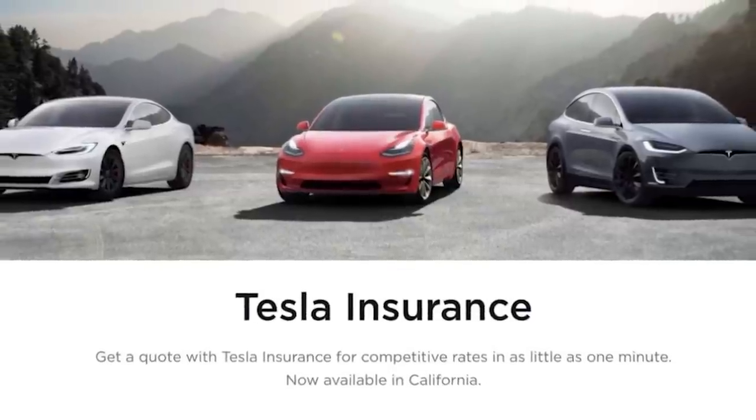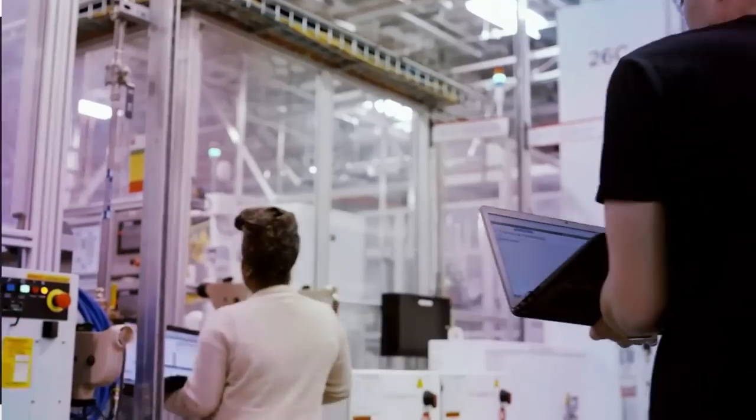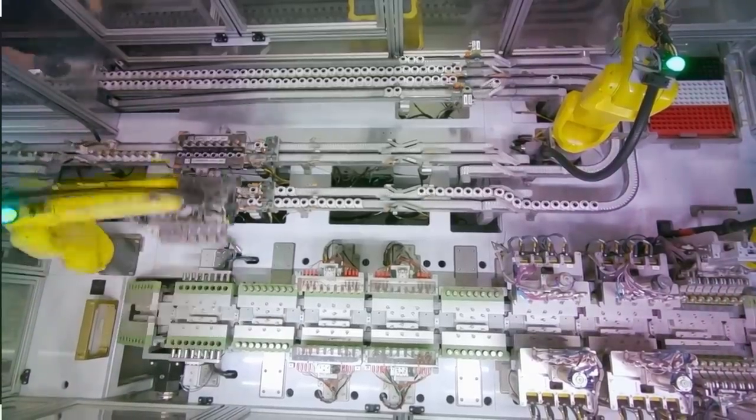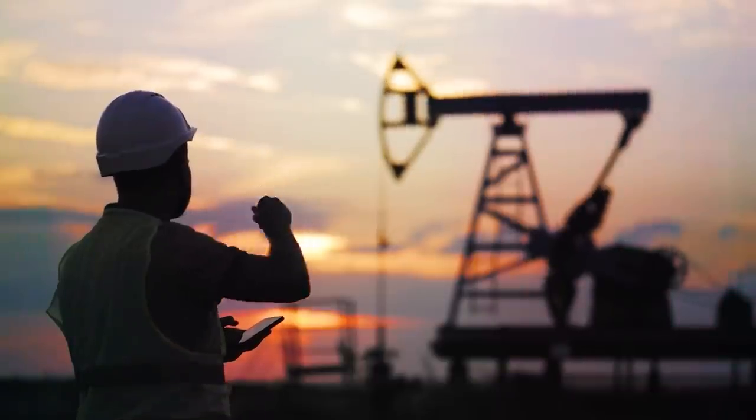No Tesla insurance to lower the cost of auto insurance. And no Tesla means no Tesla Kila. No 4680 batteries. In fact, not many bright minds are working on future battery tech today because Elon wasn't there to lead the way. Sadly, many of those engineers are instead working for fossil fuel companies.